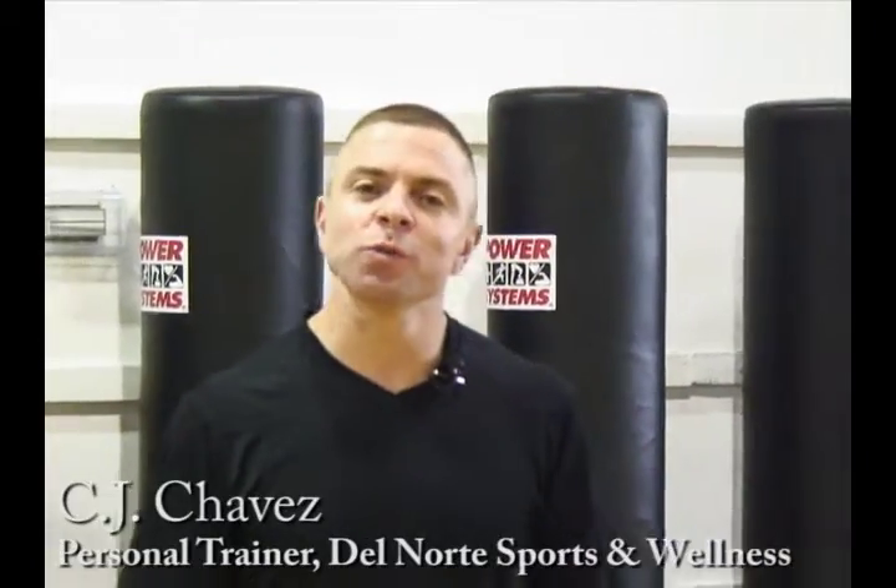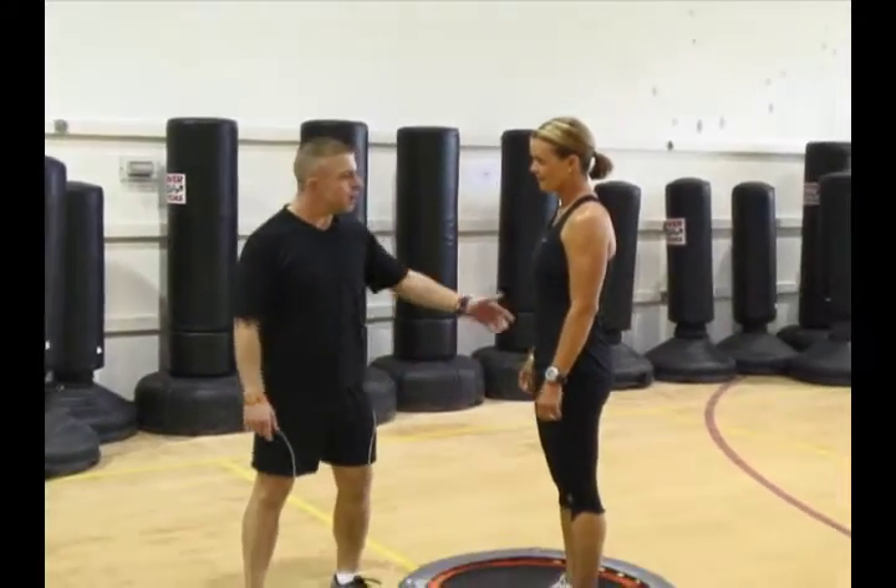My name is CJ. I'm with New Mexico Sports & Wellness and we're talking about the rebounder today. Basic warm-up on the rebounder with Bebet.